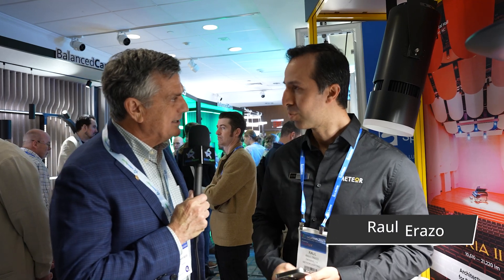Hi, I'm Randy Reed, editor of the Edison Report, and we're at Leducation 2025 — this is Light Pitch. I'm with Raul Irazo at Meteor. Nice to see you again. I always enjoy talking to you at these trade shows. So what are you displaying today?